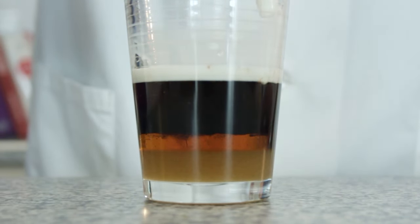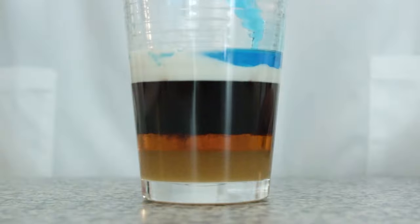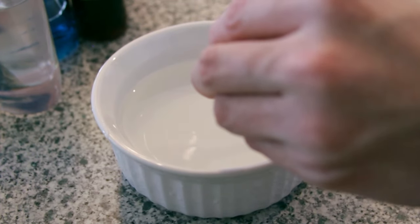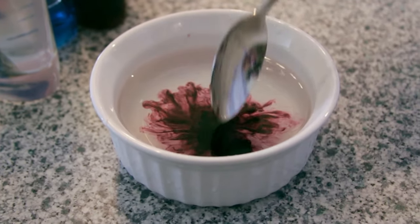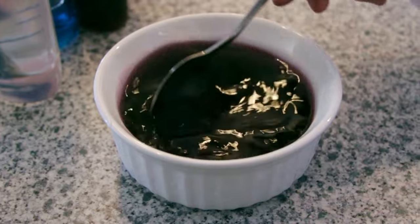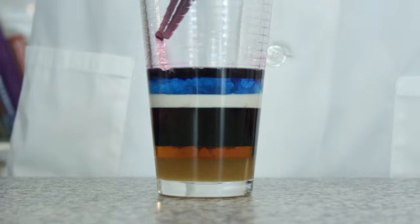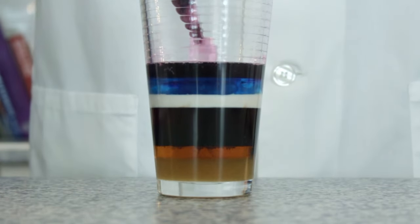Our next liquid to add is the whole milk. Now, add the dish soap. Before you add the next layer, which is water, mix in a little bit of food coloring. We are using purple to make it stand out from the rest of our liquids. After the food coloring is mixed in, gently add the water to your tower with the baster.